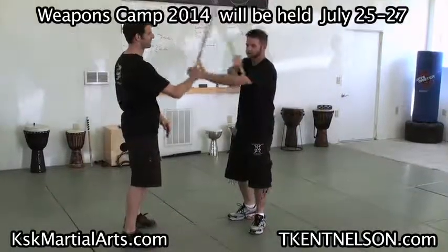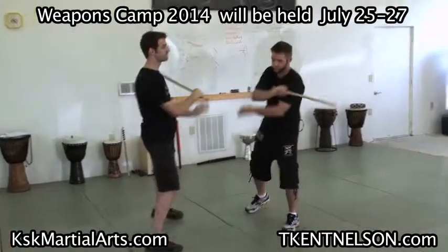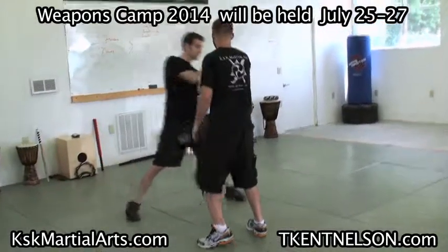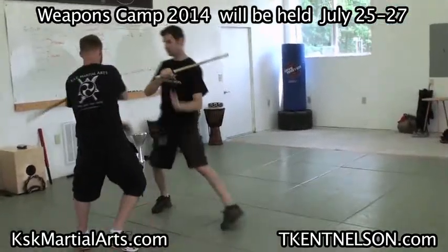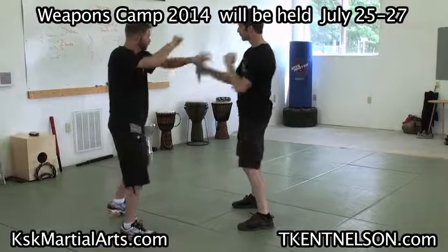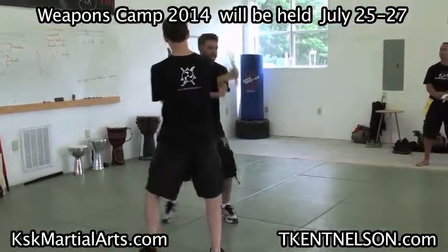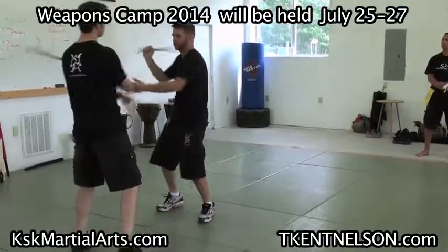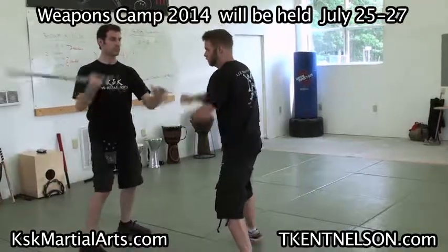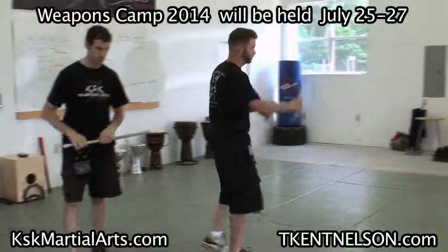Then from there, this is where the footwork will come in. I got to get over for that. Let's just see if we can get this down first. Okay, let's try that.